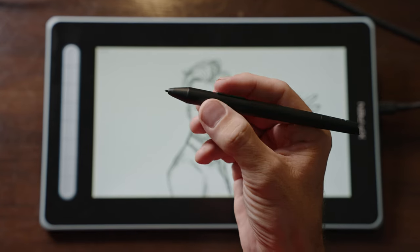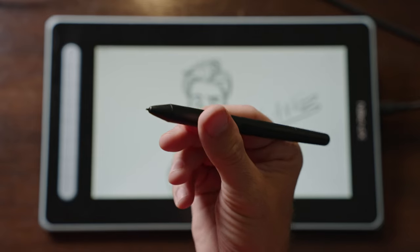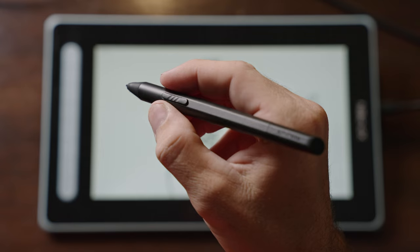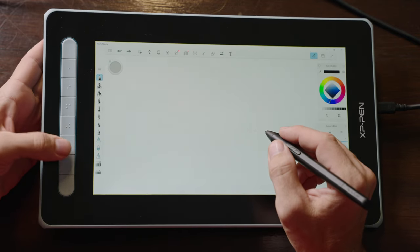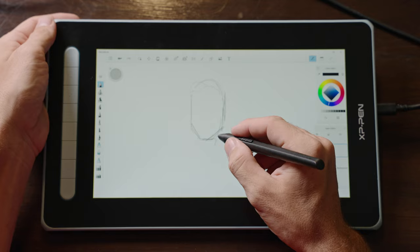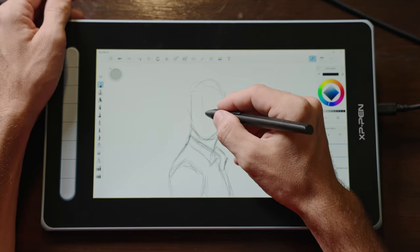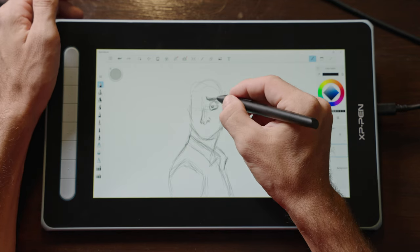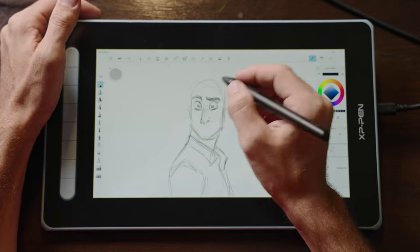The pen has 8192 levels of pen pressure and 60 degrees of pen tilt recognition. This display, however, does not come with a pen stand or a stand for the display itself. The good things: those eight customizable buttons make working a lot faster. I love that single cable connection, and the fact that the pen does not need to be charged. The negatives: there are no stands included for the display or for the pen.